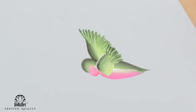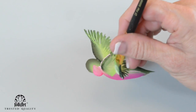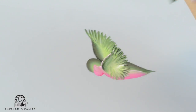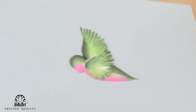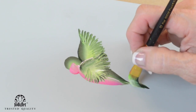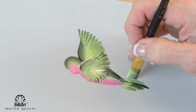Now to finish him up, we're going to come right here and do the long tail feather. These we're not going to fan out — we're just going to make them go shorter and shorter on each side. You can do a little tail feather that's fanned out. I can go right back in with my brush and clean that up if I need to.